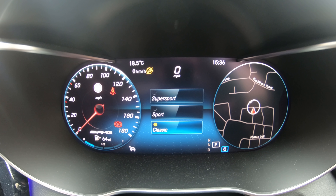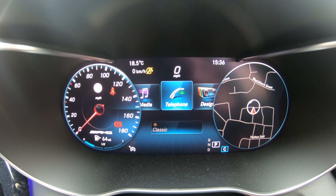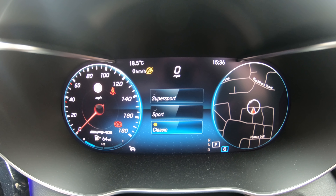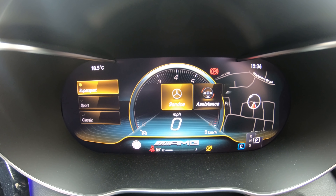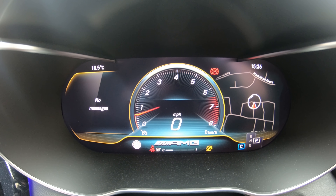Now let's get onto the main display that you're here to see. When you first enter the car you are greeted with this awesome welcome animation. Then once you start the engine the car's full display comes to life. I really like what AMG have done here with the AMG Super Sport screen.